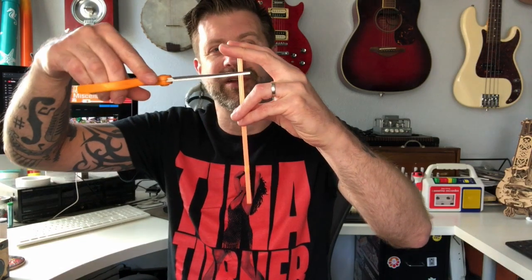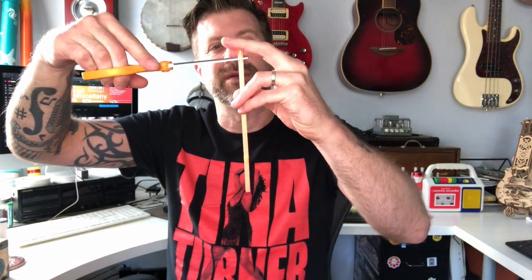First things first, grab your drinking straw and scissors. You want to cut two pieces off the straw that are about an inch long. Cut the first piece — there's your first piece — then cut another one about the same length. It doesn't have to be exact, but about that long.